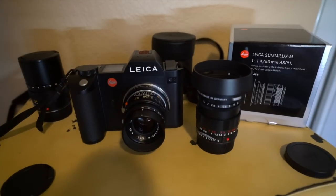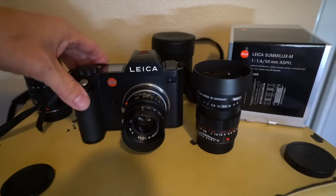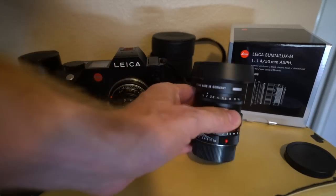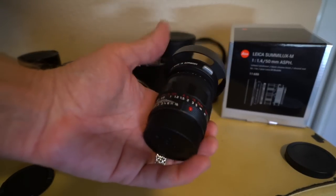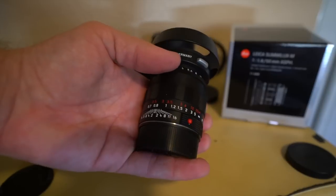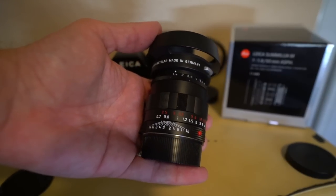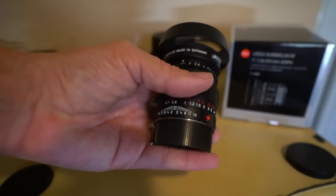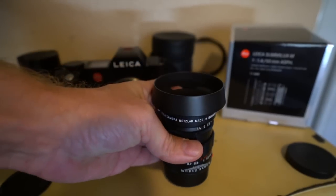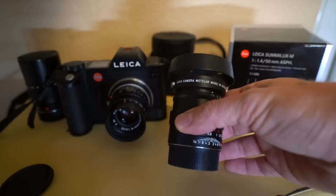Hey guys, this is Steve Huff, stevehuffphoto.com. I'm here today with a brand new 1.4 Sumilux Aspherical, but the limited edition black chrome version, which also takes us back to the design and style of the 1959 Leica Sumilux.